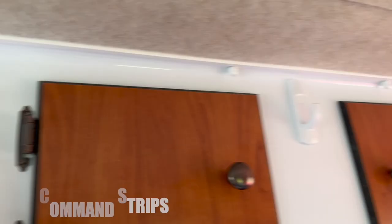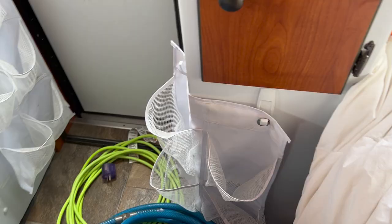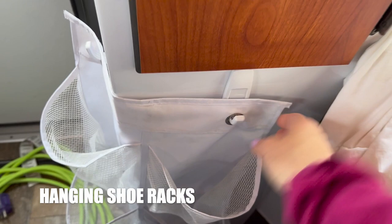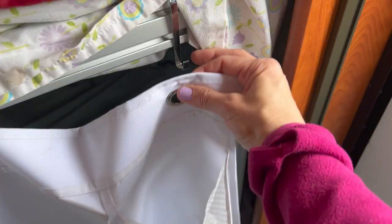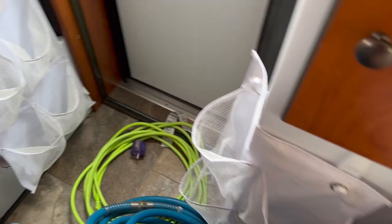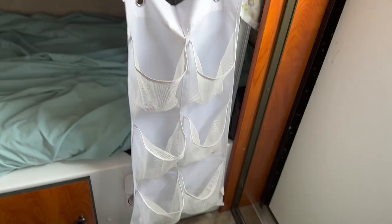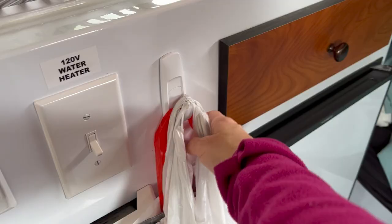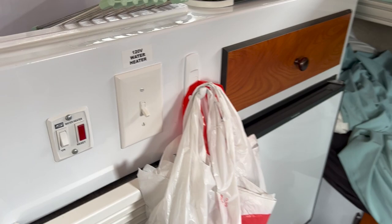Command strips are the queen of necessities in this Scamp. I got more of them because I learned from our trip last year that we just needed more places to hang things — when you don't have storage, hanging everything is your only option. I also use command strips to hang these shoe hanger thingies. We put all kinds of stuff in those — a lot of times the propane tanks for our Coleman stove — but also shoes. The fact that it's movable is really nice.